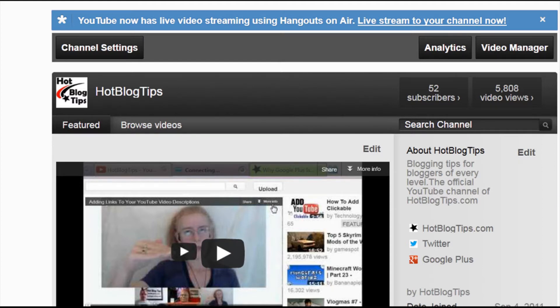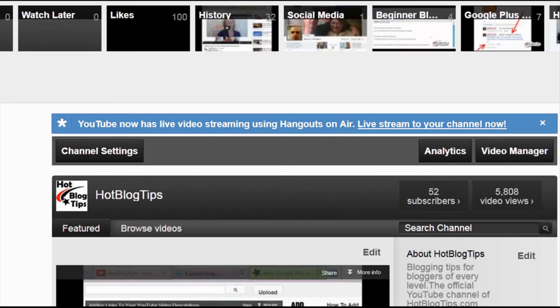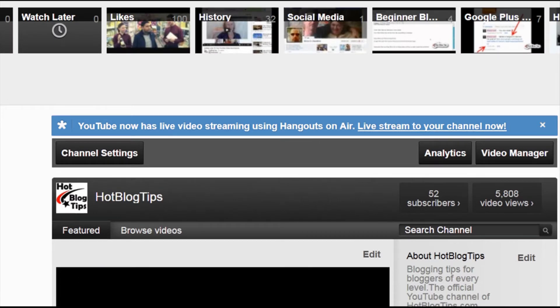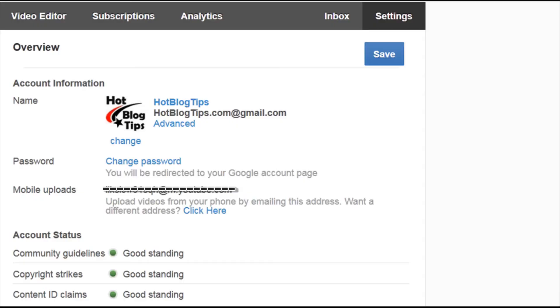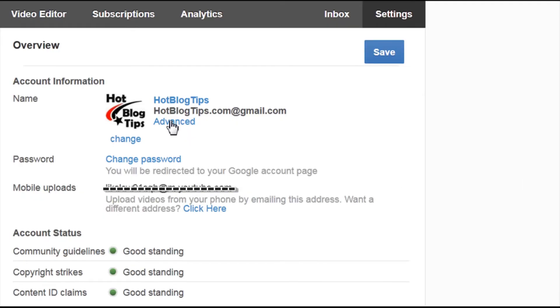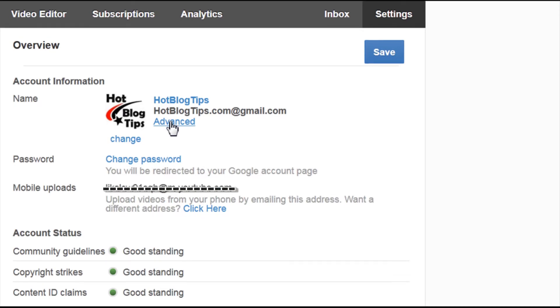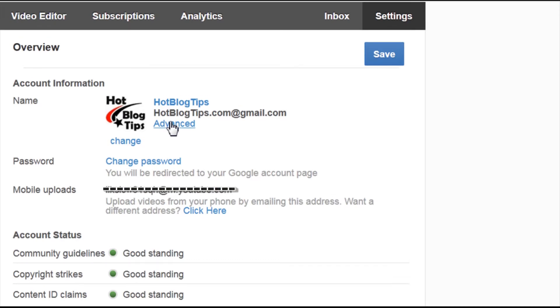You're going to be logged into your YouTube channel and go to your settings. Once your settings page comes up, you're going to see 'Advanced' right here under your username and email. Click the advanced setting — it usually goes faster.